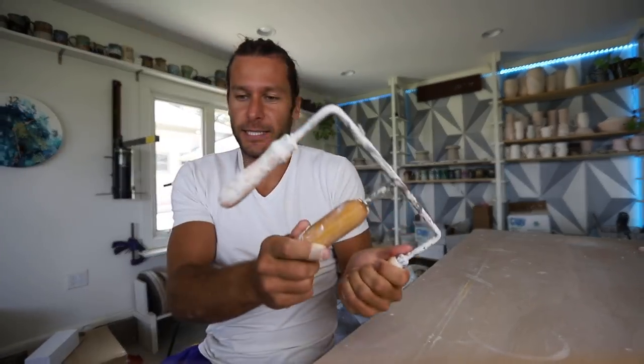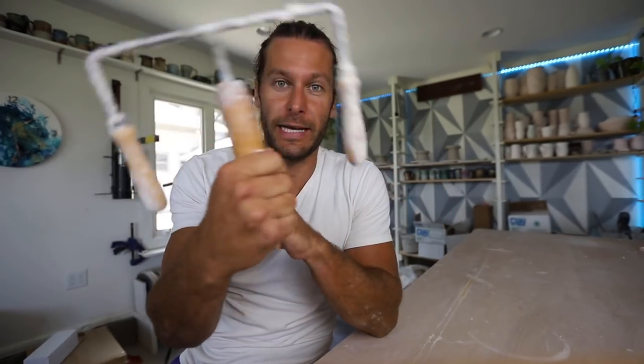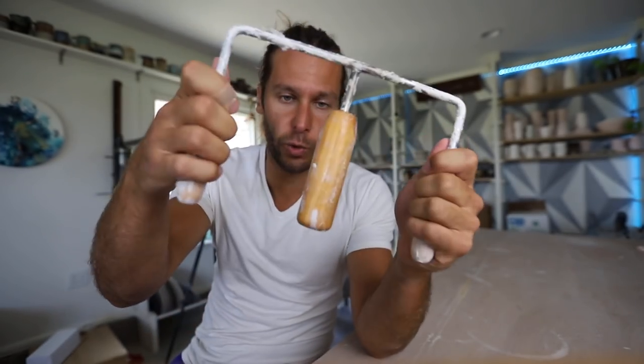This is the tool we're going to be talking about today. This is a tool that I never knew I needed or even really thought about, but it's a bottom setting tool.